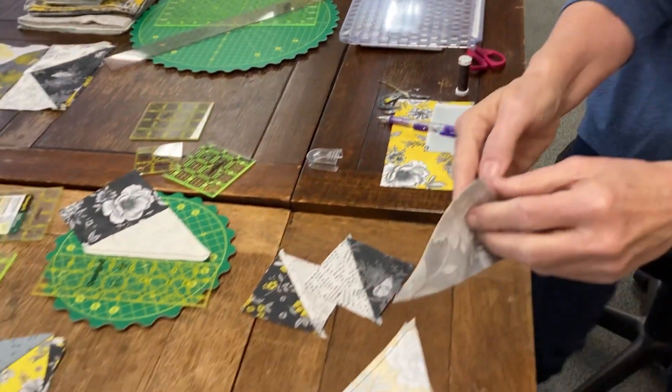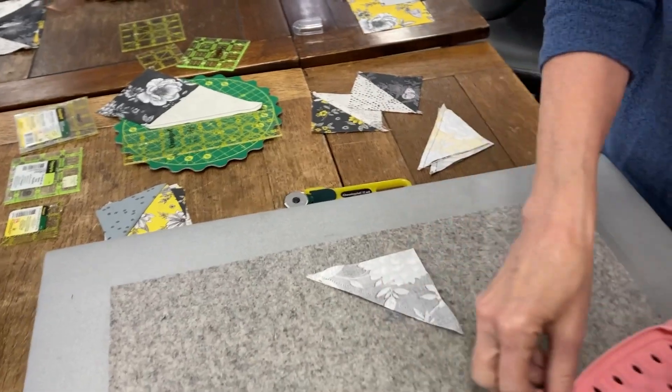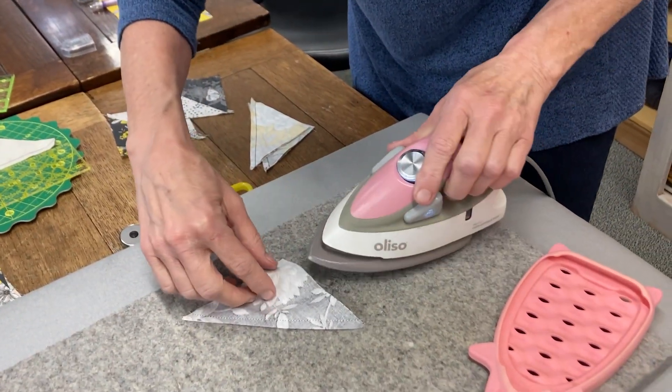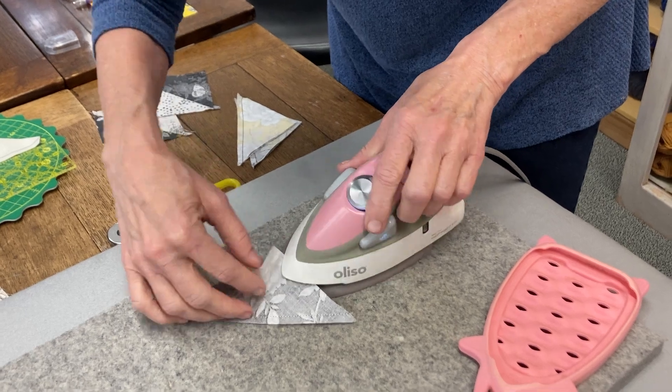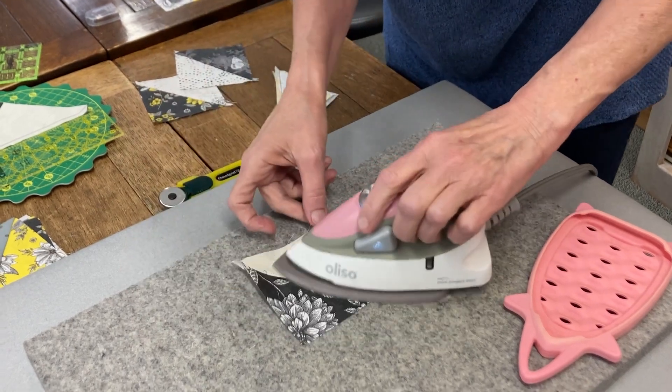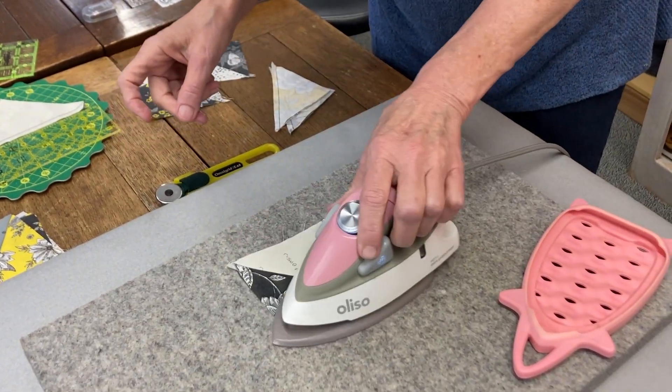We're going to press this open. If you hit your seam and warm it up, it will press open much easier. So that's pressed open.